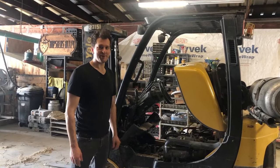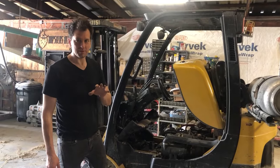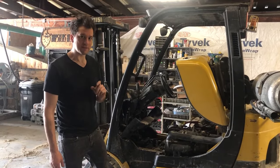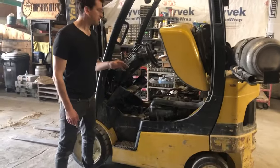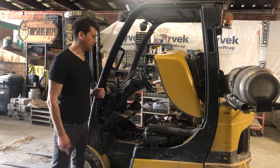Hi everyone, my name is Gerald and I just wanted to make a quick video to help you save a little bit of time if you're trying to find some of the parts of your Hyster forklift or Yale forklift. This one is a 2009 5,000 pound lift truck with an LPG engine.